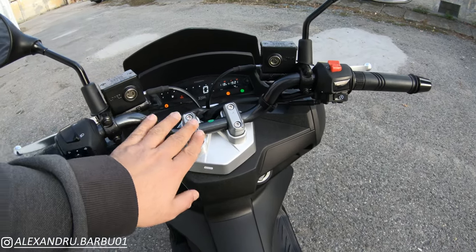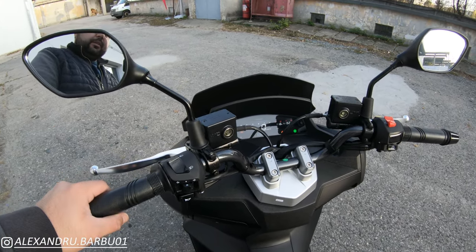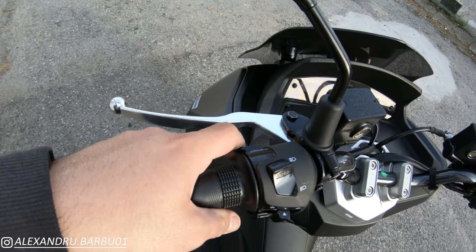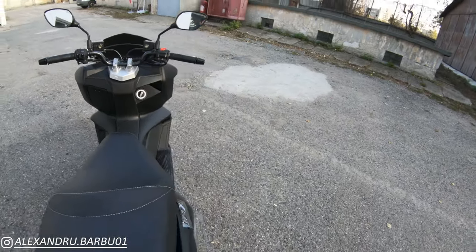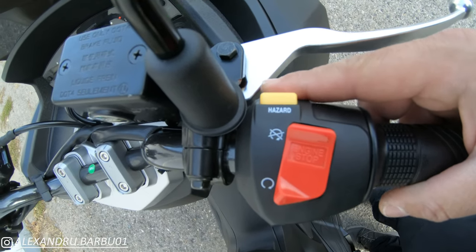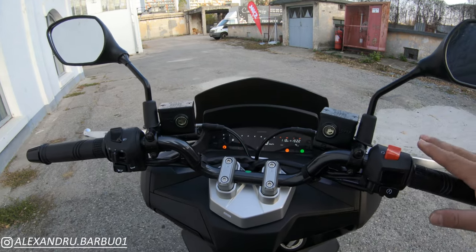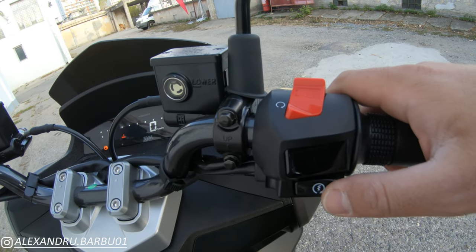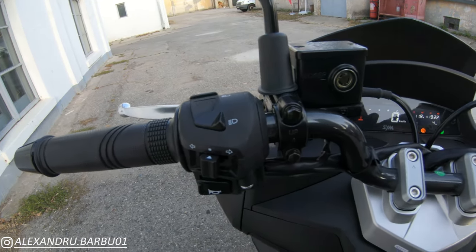The dashboard and handlebar look similar to the Jet 14 with the naked-style bar, but it is a little bit different — it's actually two centimeters higher than the normal Jet 14. The wing mirrors are also a bit different. We have high and low beams, a passing light, horn, indicators, and on the other side an engine kill switch, hazard lights, and the engine start button. Everything here — the buttons — somehow feels more premium, not just by the way they look but by the clicking noise. Everything feels more solid, more sturdy, more well-built.